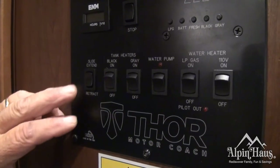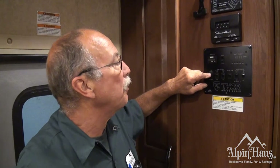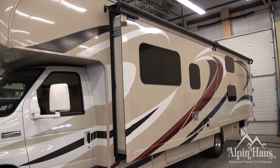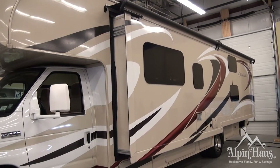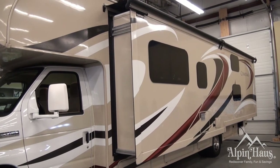This button is going to control your slide out. To extend the slide, simply hold the button in. Hold the button until the motors stop. Try not to let go of the button while you are traveling out or in — keep the button depressed throughout the motion.